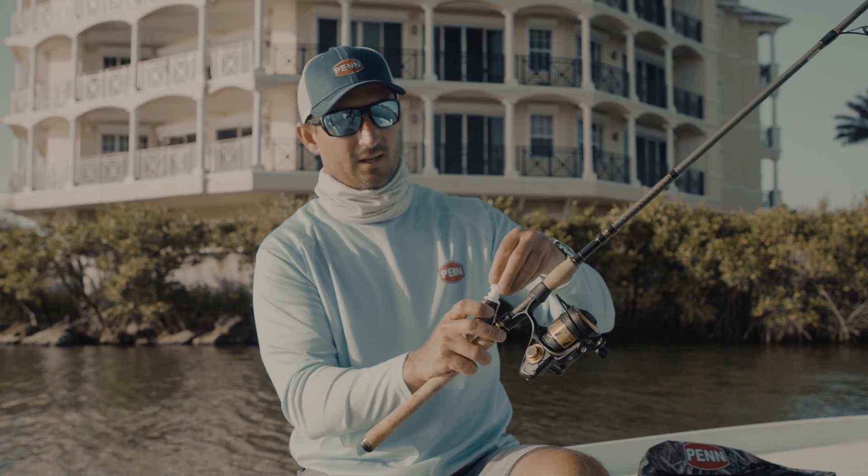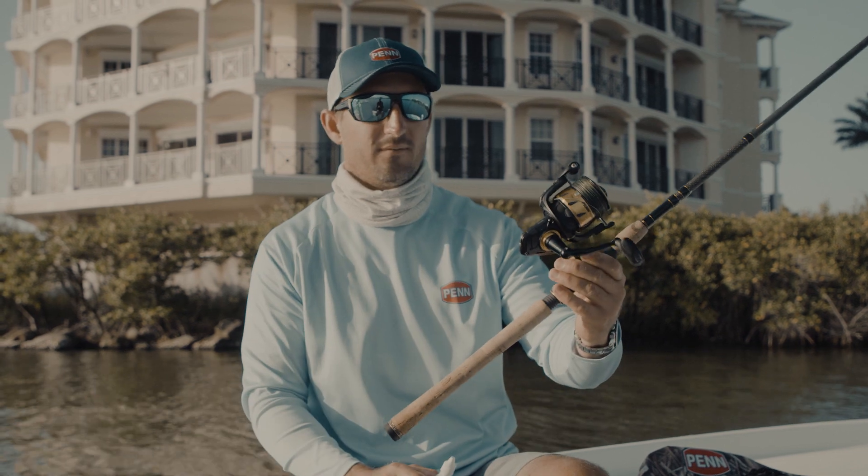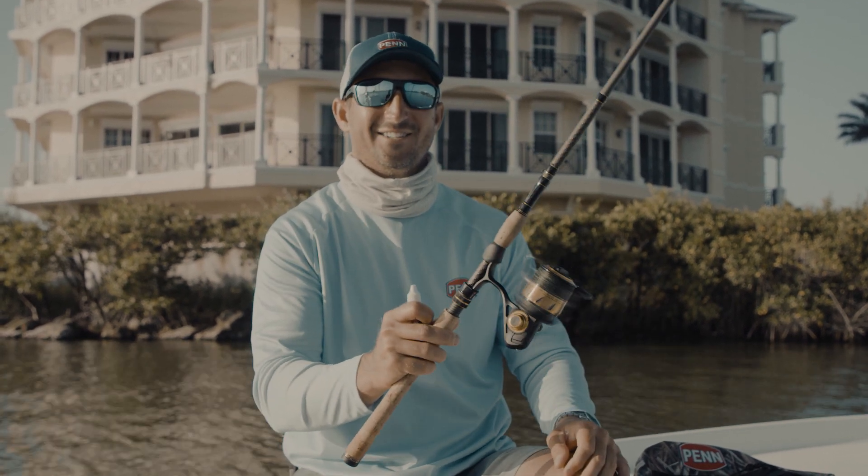There's very little maintenance that you need to do to these reels, other than maybe a little bit of oil every now and again, and that's it — fish on.